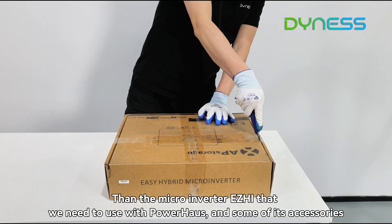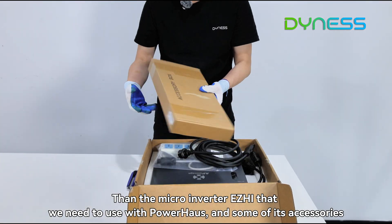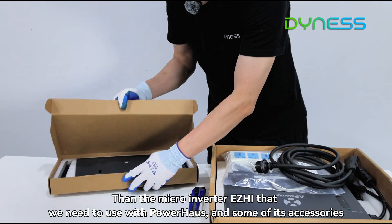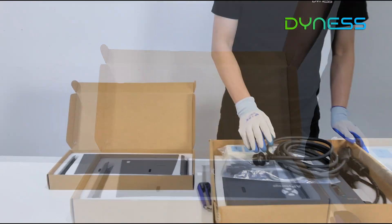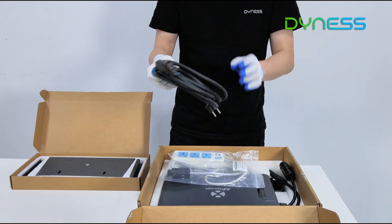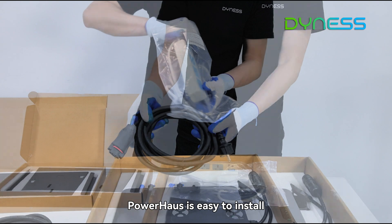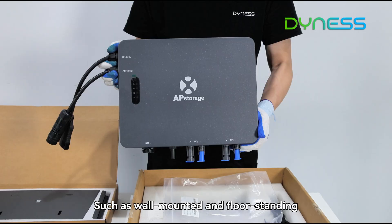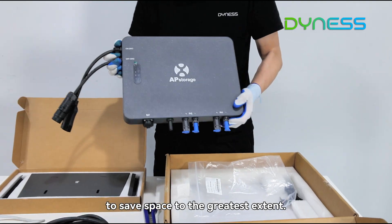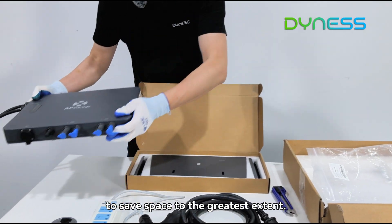Also included is the micro-inverter EZ High, which is used together with the Powerhouse, along with some of its accessories. The Powerhouse is easy to install and supports multiple installation methods, such as wall-mounted and floor-standing, to save space to the greatest extent.